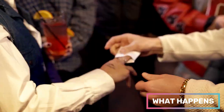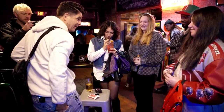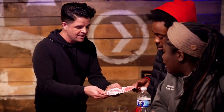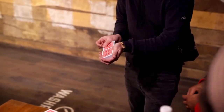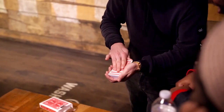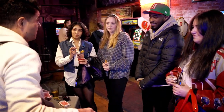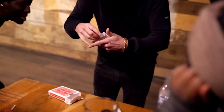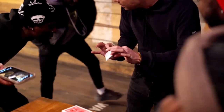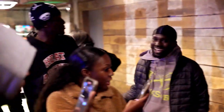Here's what happens. You hand the spectator an envelope to examine and place it in your pocket. Then, any card is selected, signed, and placed back into the center of the deck. Then, you explain that you're going to make the signed card vanish and reappear in the envelope in your pocket. And then it happens — the full deck visually morphs into the envelope right in front of their face.